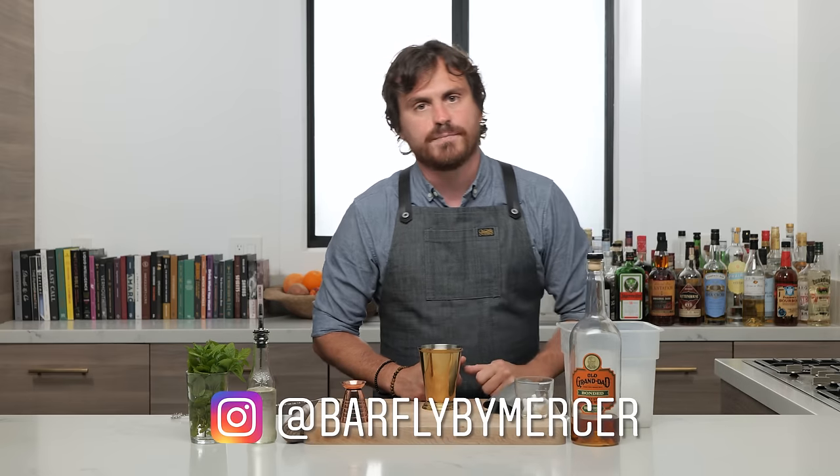We have partnered up with Barfly Mixology Gear because they are doing a Kentucky Derby giveaway. Watch this video first because it's what you should do, and then go to Instagram and type in Barfly Mixology Gear, see their post on the giveaway, and go win some stuff. Good luck to you.